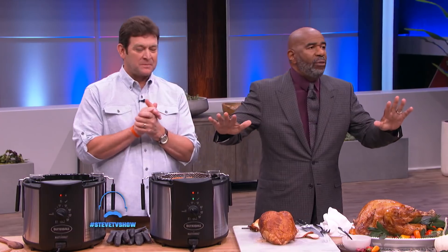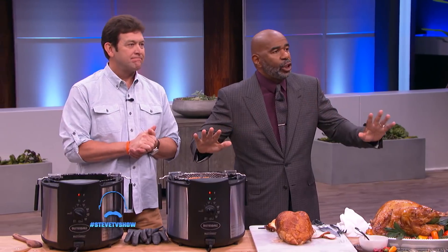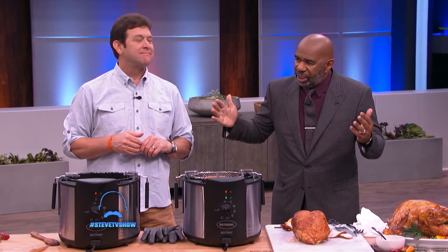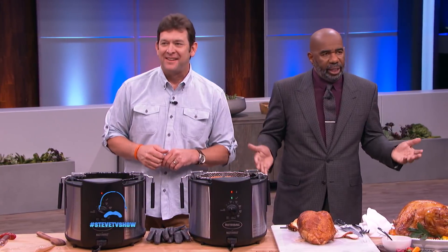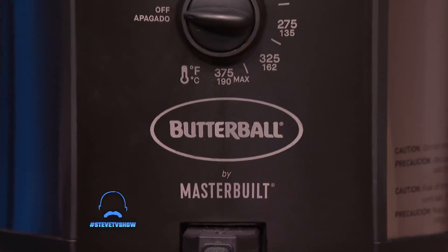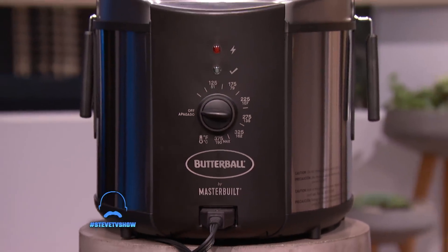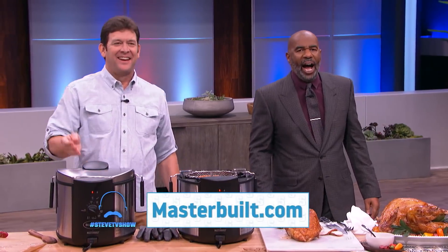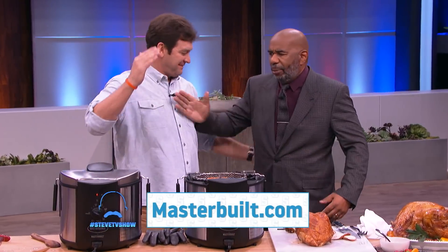If you don't have one of these, you've got to get one. It's not expensive, it'll save you a lot of time, it'll make the best turkey you ever had — it's the only turkey me and Marjorie eat. Masterbuilt wants to help you free up your oven this Thanksgiving, so we're sending everybody in the studio audience home with a Butterball Electric Fryer by Masterbuilt. If you want to learn more, head over to Masterbuilt.com. This is my buddy John McLemore from Masterbuilt.